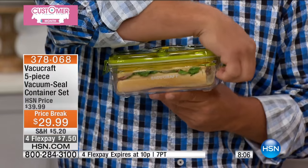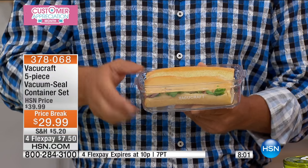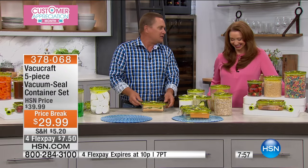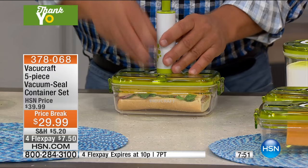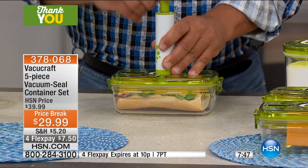Fresh sandwich — imagine popping this in your lunchbox. You've got that fresh sandwich with nice soft bread when you get to work. You don't have to worry about wrapping it in plastic wrap and it getting soggy. Imagine putting this in a cooler with ice if you're going out on the boat — you can keep your sandwiches in here, right on top of the ice to keep it cool.